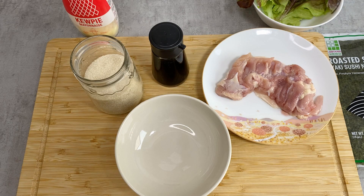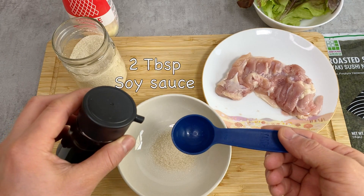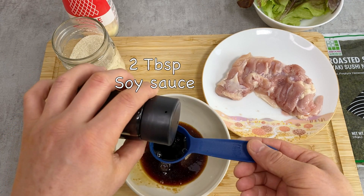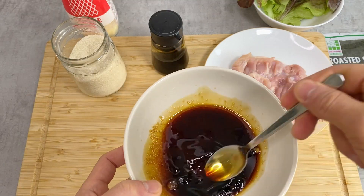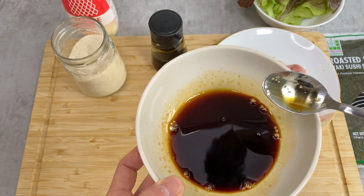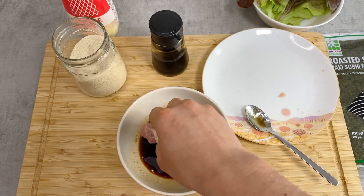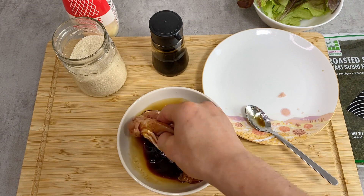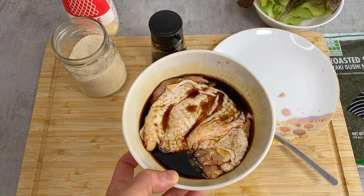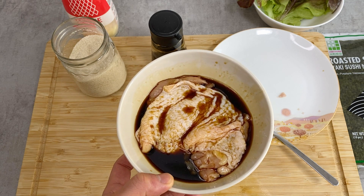Let's make the marinade for the chicken — just a regular teriyaki sauce with a 1 to 2 ratio of sugar to soy sauce: 1 tablespoon of sugar and 2 tablespoons of soy sauce. I'm going to mix it thoroughly; it's okay if the sugar doesn't dissolve immediately — after 10 minutes or so it'll dissolve anyway. Then I'll put in the chicken meat and let it marinate for at least an hour so the meat soaks in the sauce.